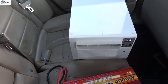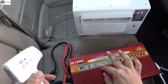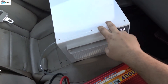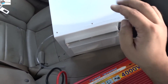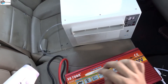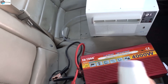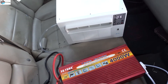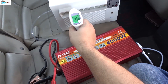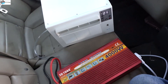Thanks for watching. Please share and subscribe. The link for this inverter is down below — you can buy it from my link. The link for this portable AC is also down below. Thanks for watching, please share and like my videos, and don't forget to subscribe. Cool — 25 degrees. Thanks for watching, guys!